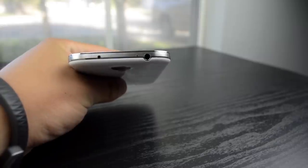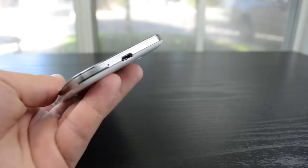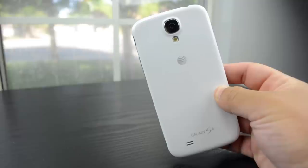On the top you have your headphone jack, on the right side you have your lock button, and on the left you have your volume rockers. Down bottom you have your micro USB port, and on the back you have your speaker and your 13 megapixel rear-facing camera and flash.